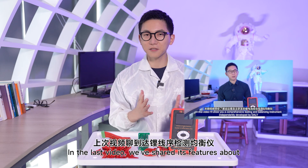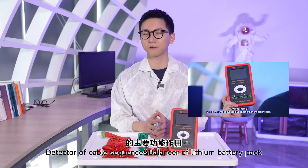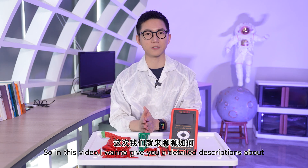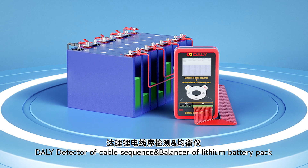Hey friends, welcome back. In our last video, we showed features about the Detective Cable Sequence and Balance of Lithium battery pack. So in this video, I want to give you a detailed description of how to use it.